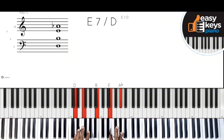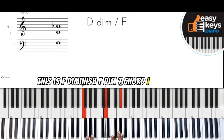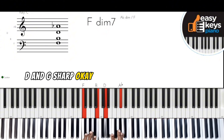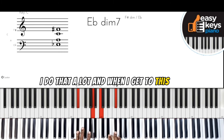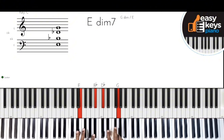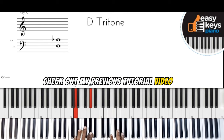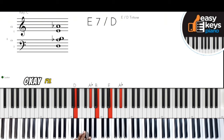This is an F diminished seven chord — I have F, B, D, and G-sharp — and I'm going down in half steps. I do that a lot. Then when I get to the C diminished seven chord, I add a note. If you don't understand this, check out my previous tutorial video where I did a breakdown of this technique. I'll probably put the link above so you can easily click and get it.